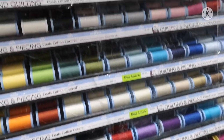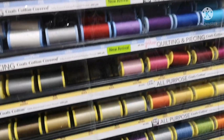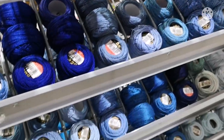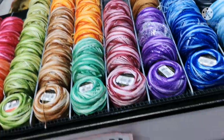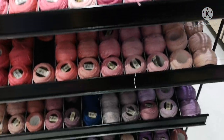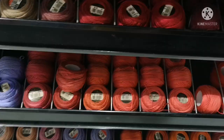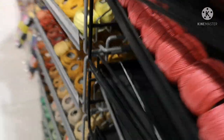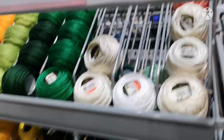They are slim threads — varied and kind of fluffy. They also have a small thread. This is a small section with satin ribbons and scissors.